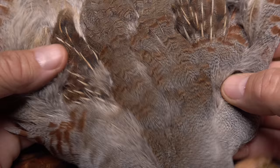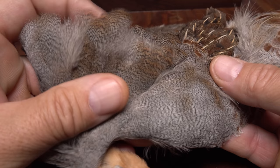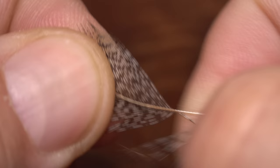Pull any forward pointing fibers rearward and take a few wraps to hold them back. A single Hungarian partridge feather is used to hackle the fly. A feather that's light brown at its tip is traditionally used for this pattern. When you find one with fibers about a full hook in length and with good coloration, pluck it free from the skin.